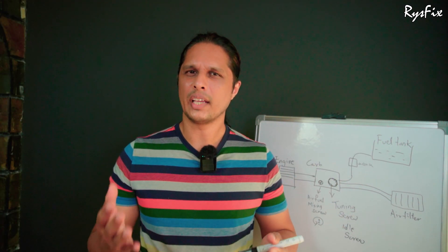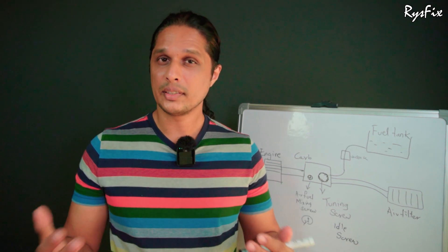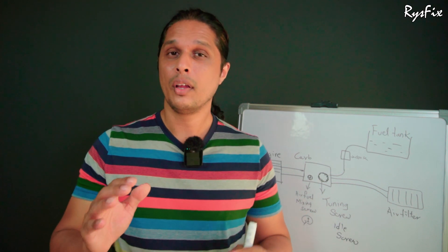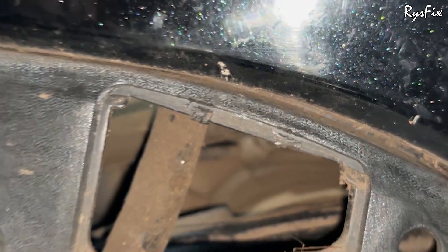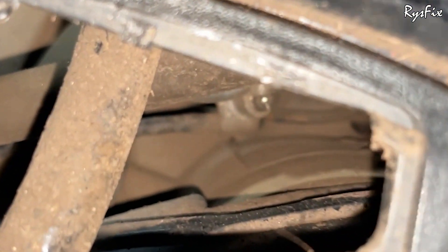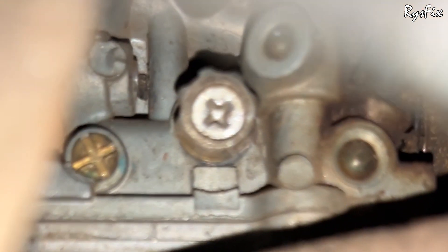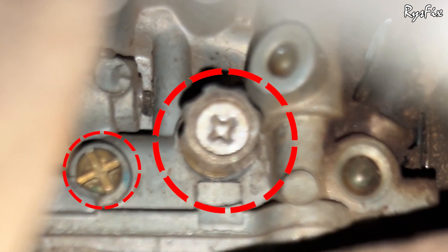Now let's do it practically. To access the idle screw and the air screw you need to take out the cover and put your screwdriver inside from this side. Looking inside the hole you will notice two screws — the big screw is the tuning screw and the small screw is the fuel mixing screw.